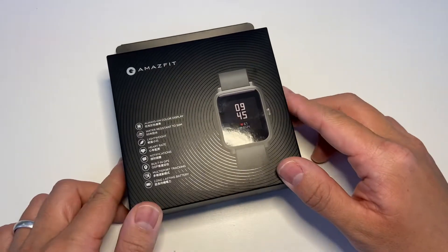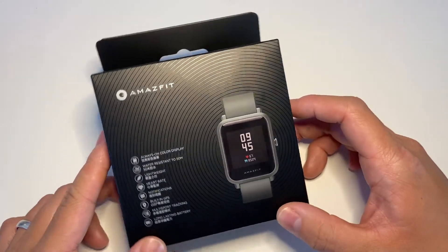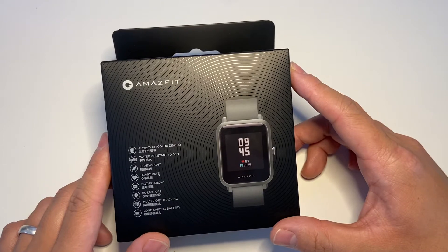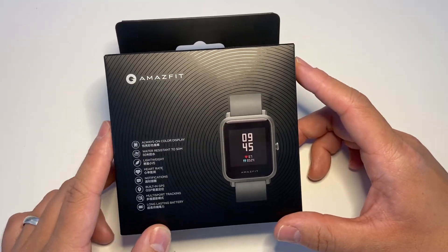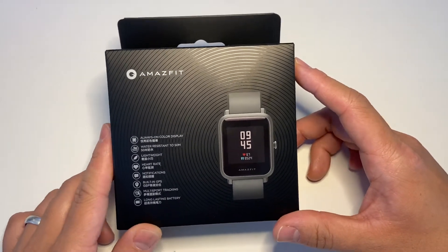Hi, this is Andrew Tsai, and today I'm going to introduce you to the new Amazfit Bip S. This is a new budget smartwatch which is not yet available from the normal channels like Amazon, but you can buy them from places like AliExpress and Gearbest. Links in the description.